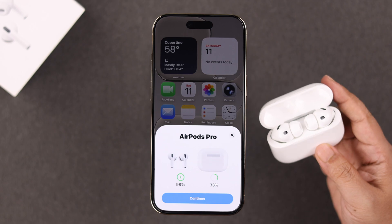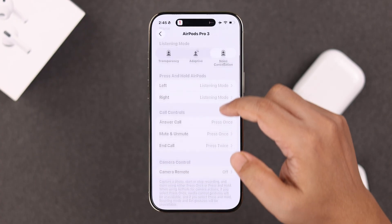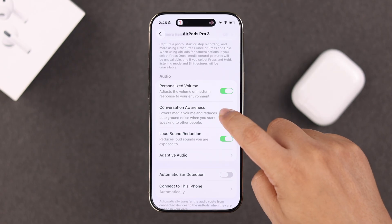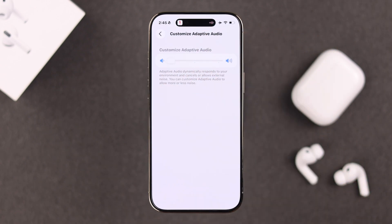If it's still not enough, let's check out some AirPods settings. Open the AirPods own settings, scroll down and make sure personalized volume is turned on, so it blocks any loud noise in your ambience. You can turn off conversation awareness so the microphone doesn't pick up noise and keeps lowering the volume. Keep the loud sound reduction on, as this also blocks any loud ambient sound. Now go to adaptive audio and slide the toggle to the minimum, so the least amount of ambient sound can get through.